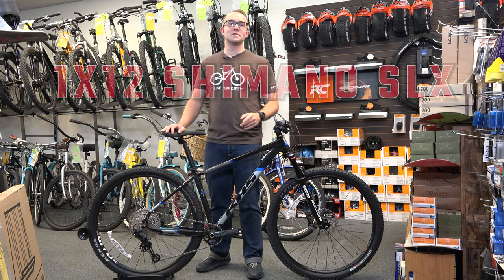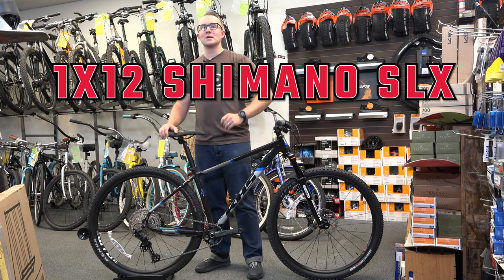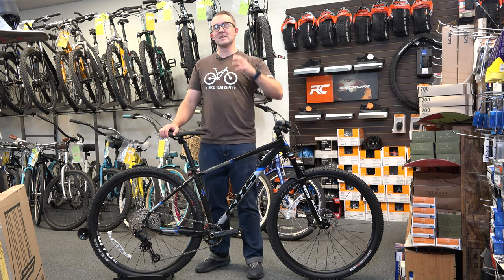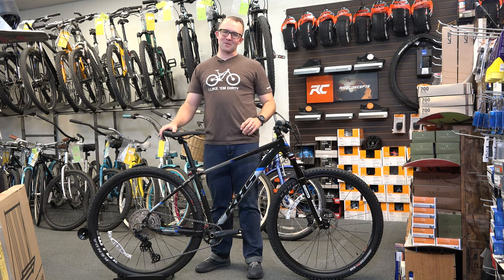It has a 1x12 drivetrain with a Deore shifter and a Shimano SLX derailleur. The cassette is 10 to 51 tooth, so basically you should be able to climb just about everything.